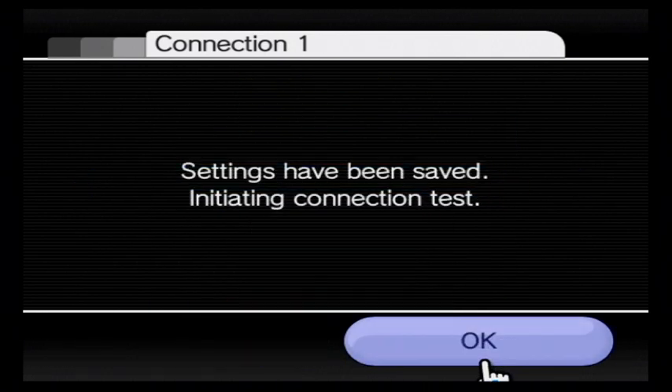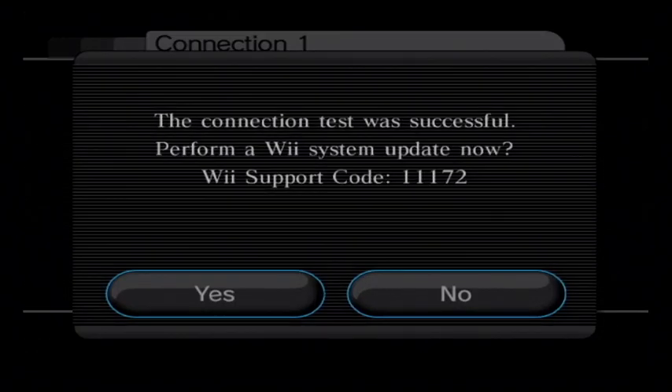Now click Save, and there you go — it is on. Now just wait for the connection to be tested. And there you go — connection test successful.